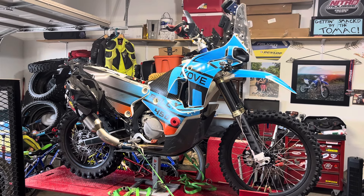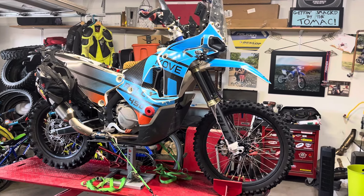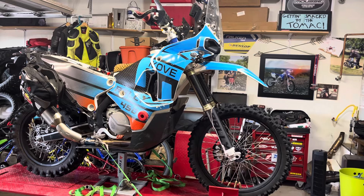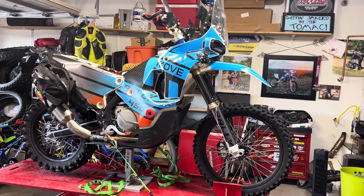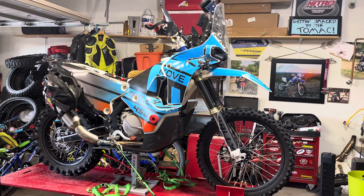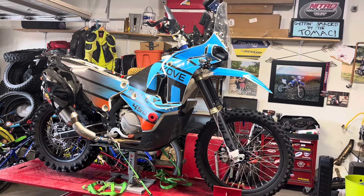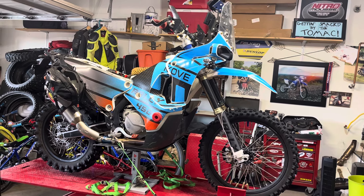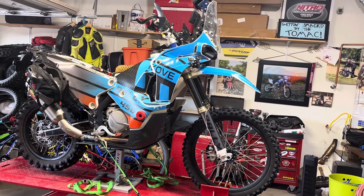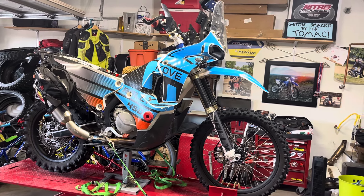Probably lastly, with the suspension, I'm going to at least take the forks off and put some fresh fluid in them. Depending on resources and logistics, I may possibly send those to somebody to have them work on. But the effort to go to Baja is not cheap, so we'll do what we can with what we've got.